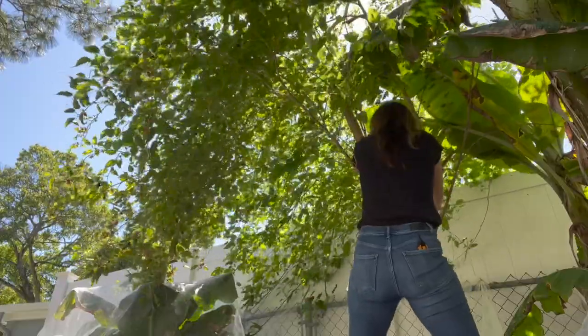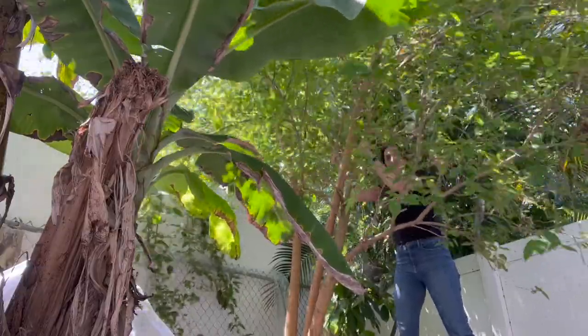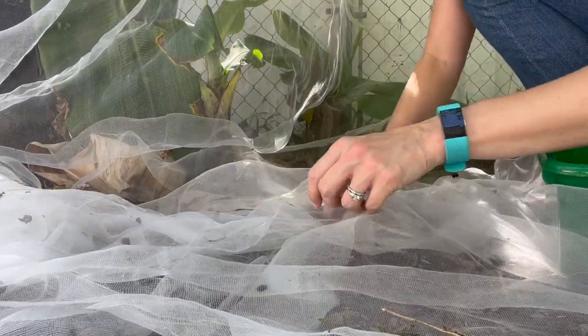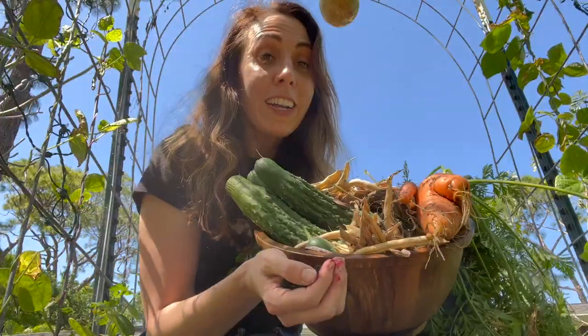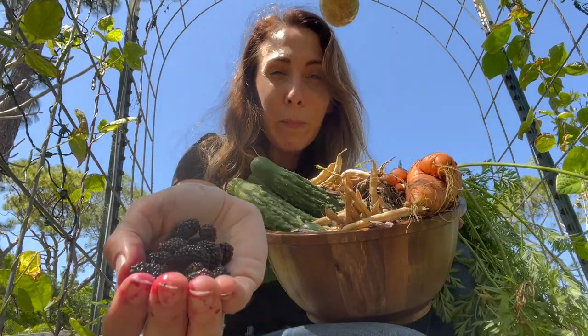Now we're going to pick up all these mulberries. Looks like we got about a pound. I'm going through doing quality assurance testing. Honestly, I cut down my harvest time so much — it's reduced a lot of fruit flies. It took me just like seven minutes to get that; it would have taken me a half hour last year. Can you believe how big this harvest is? We got cucumbers, a ton of beans, these giant carrots, and then of course all the berries.